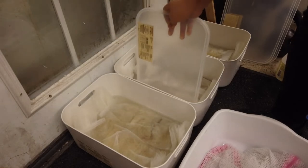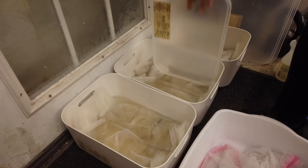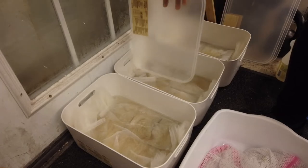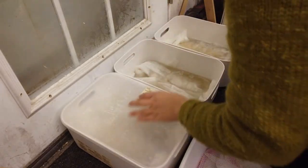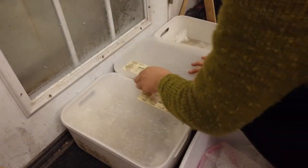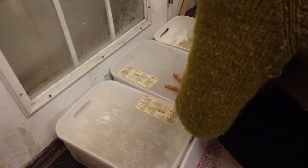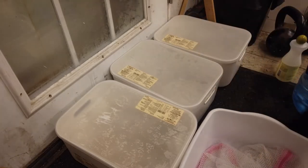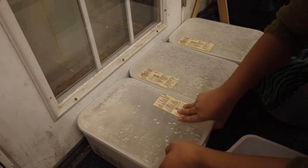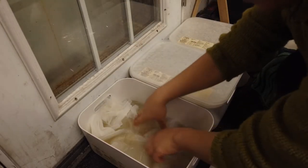This time the water just barely reaches the top of the fiber, and that was completely fine. It's too hot to touch, so I'm using the lid of the container to swish them in, then put the lid back on and leave it for 20 to 30 minutes — which in my studio is roughly how long it takes me to make another batch of hot water.